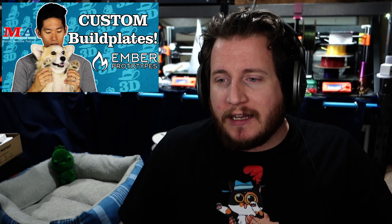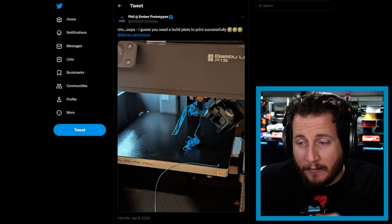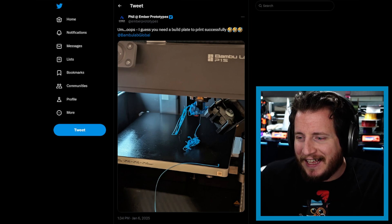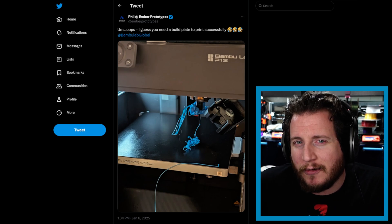We talked all about making custom build plates, and apparently if you're good at making custom build plates, you might not be the best at remembering to put those custom build plates onto your 3D printer. This begs the question: should 3D printers be able to detect — especially if they're using load cells for nozzle probing — that something is squishy?